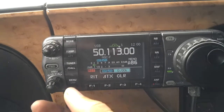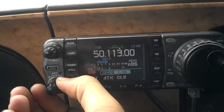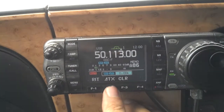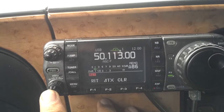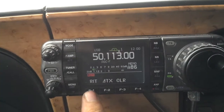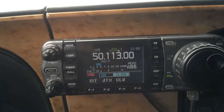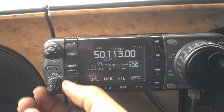Transmit also has the ability to adjust, for some reason, if you are on RIT. Being that it is not showing up right there, you actually need to press it and turn it on. And you don't have to have that menu up to adjust it.